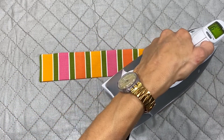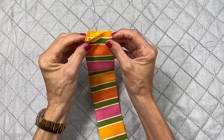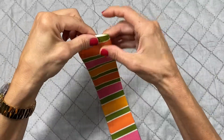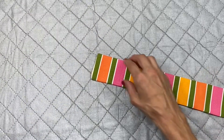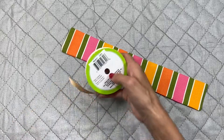When you get to the open ends, after a quick press, you're going to want to turn the edges in so the fraying edges are tucked inside. Then give it a press so they stay put. Then get your ribbon and cut off a few inches.